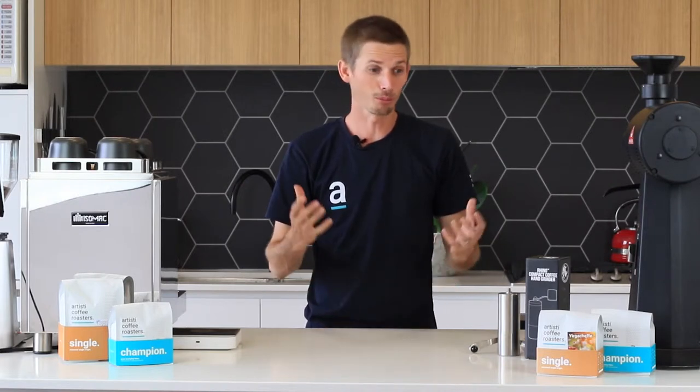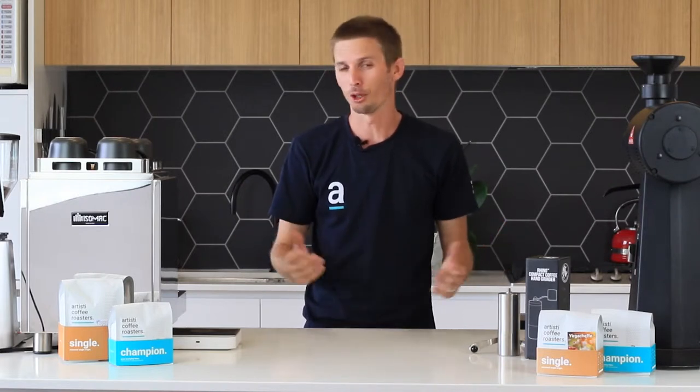Hi guys, Joel from Artistic Coffee Roasters. Today we're going to be talking about grinders. One of the most common questions I get asked is: should I buy a grinder, or why should I buy a grinder?